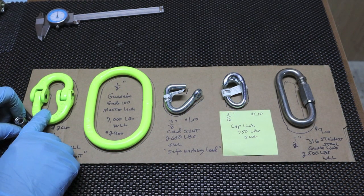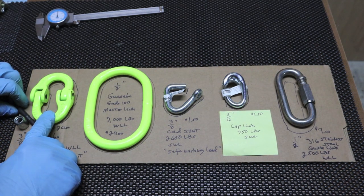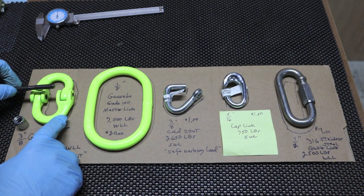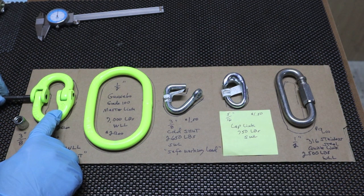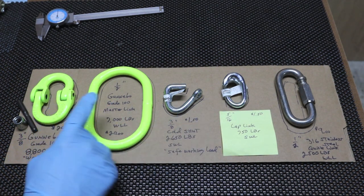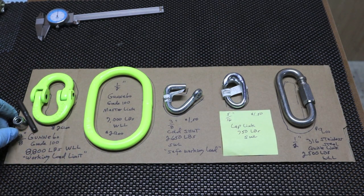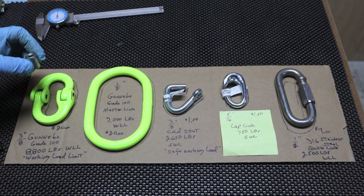That's where this one shines, but it shines at a price — it's $20. This is a coupling link, also called a hammer lock, and it got its name because you can put this together with a hammer and take it apart with a hammer, but you'll probably need a punch also. Next shot, we'll clear this off and assemble it, and then take it back apart. I want to show you the inside of this coupler and how it's made.